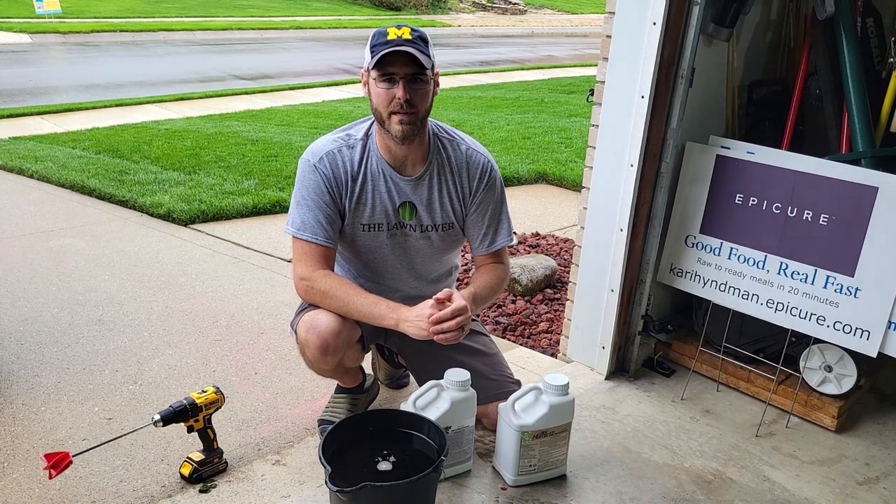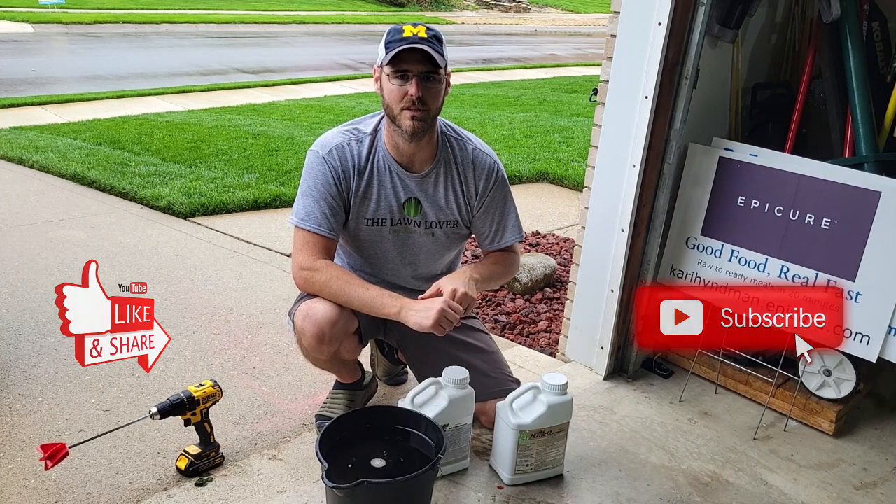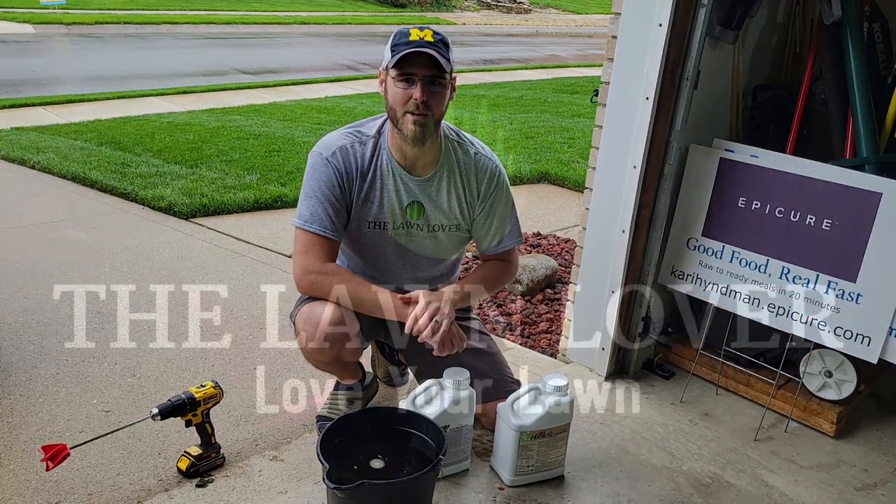So nice little trick I picked up. If you like this content, hit the subscribe button, give me a thumbs up, leave a comment if you have any questions or suggestions, and I'll see you next time out in the lawn.